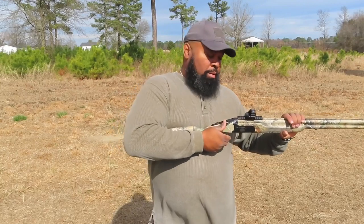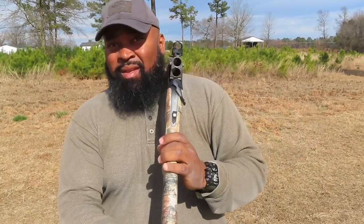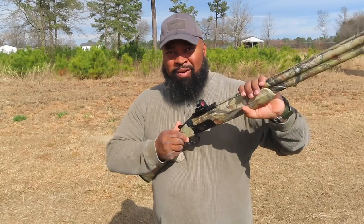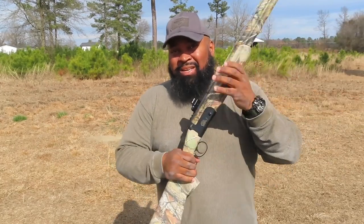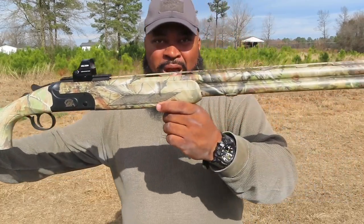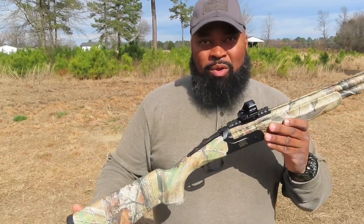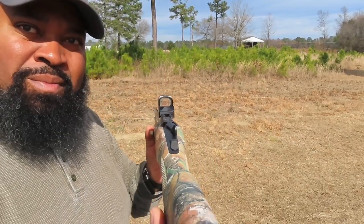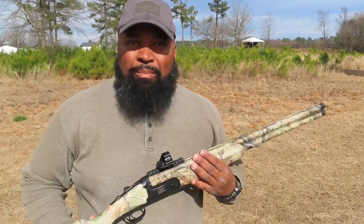It has automatic extractors, and I've already fired two shots — I'll show you the extractors working. It is a little tight; I just got it yesterday. Those of you who complain about tightness, remember it's Cerakoted, so it's going to have a break-in period where it'll be tighter than normal for a while. Beautiful camouflage, lightweight — I'm going to spin this around so you can see the full gun.